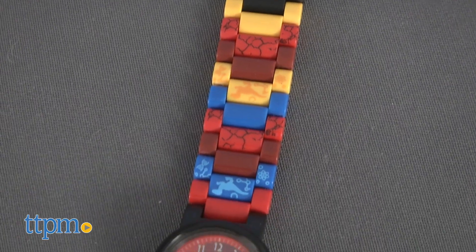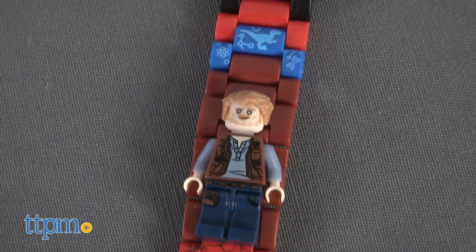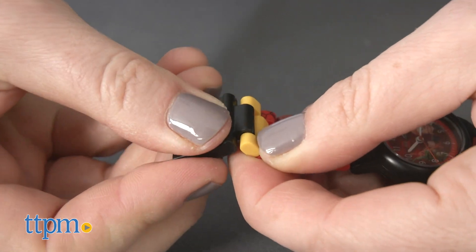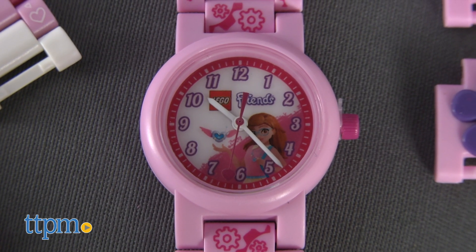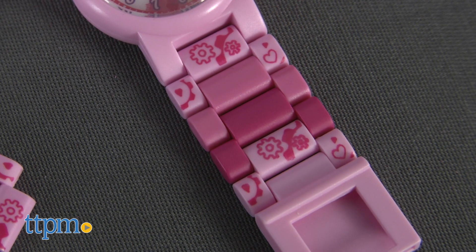The colorful buildable watches come in different parts that are easy to assemble. They allow kids to create a watch that fits perfectly on their wrist by removing links as necessary. The analog clock face features a printed image of the character the watch is based on, and the band has some printed graphics.